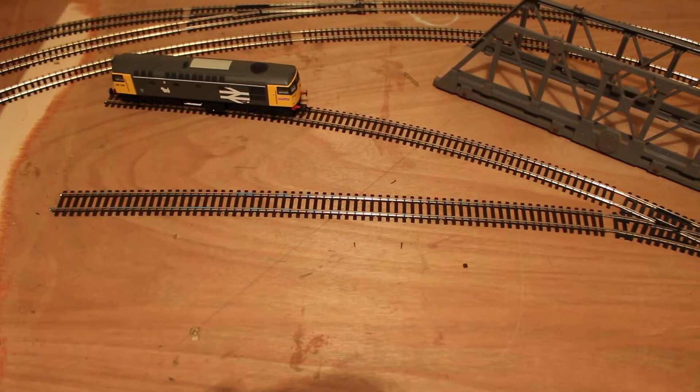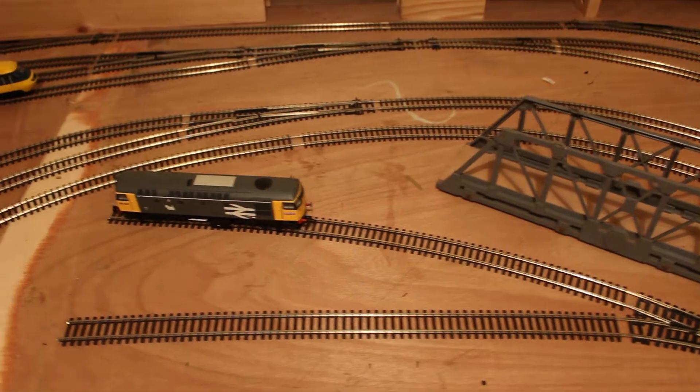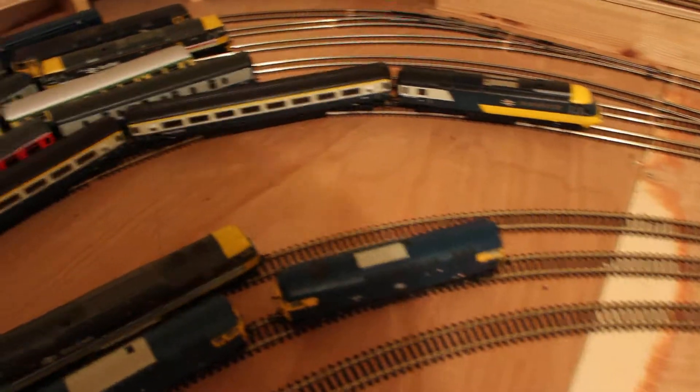Hello everyone, welcome back to Fur Park. Quick layout update: I've finished laying all of the lower level track. As you can see, the double track main line goes into a six-row fiddle yard at the rear.